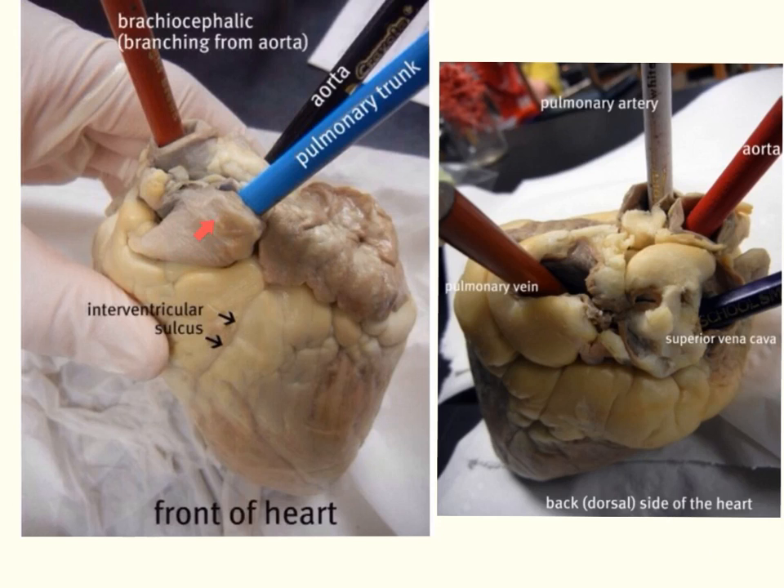This difference in wall thickness has to do with the pulmonary circulation of the right side of the heart, which goes to and from the lungs only, whereas the left side has systemic circulation pumping to the rest of the body. We can go ahead and put colored pencils in to mark these two blood vessels, and you'll see that they crisscross one another.